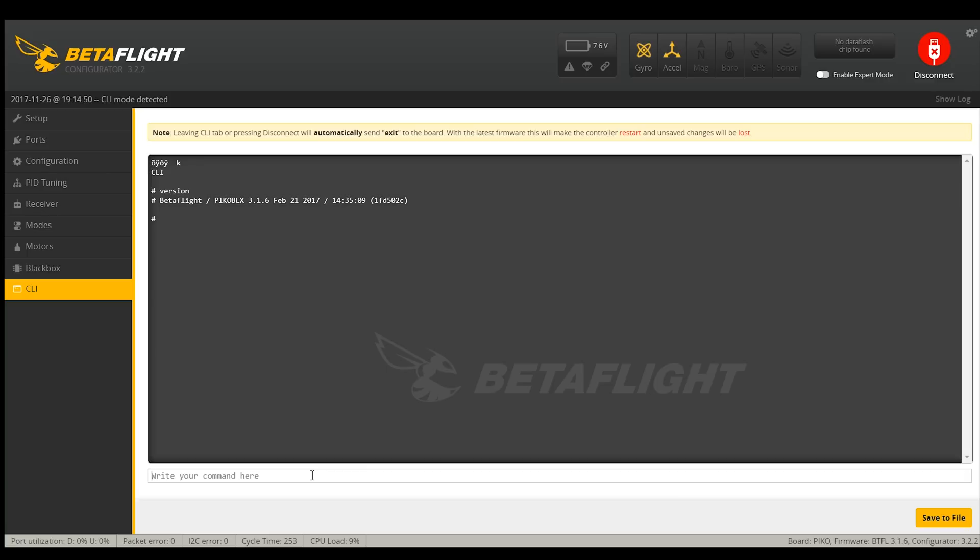Most drones this size come completely untuned, so I normally go to 3.2 so I don't have to — I just enable dynamic filters and it fixes everything. But KingKong does a really good job configuring it, so I'm going to try leaving it on their default tune for this one.